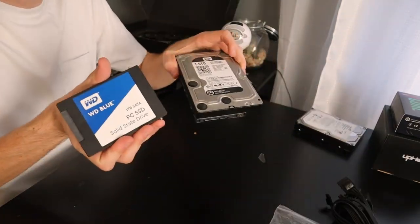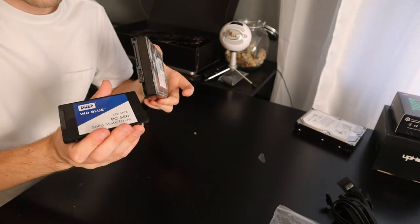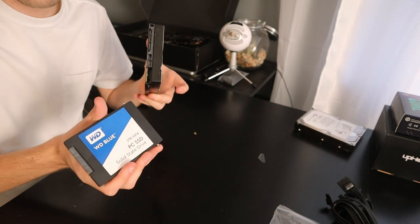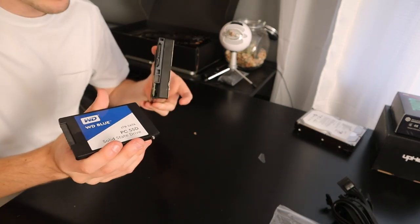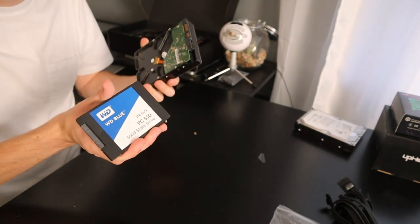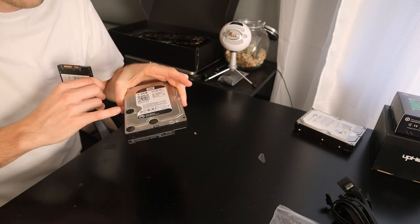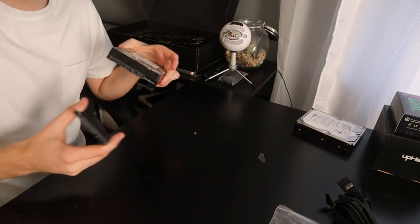I have a 1TB SSD, which is a Western Digital Blue. If I were buying it brand new I'd get the Samsung 860 EVO. Then I have a 1TB Western Digital Black drive as a secondary — the OS will be on the SSD and I'll use the spinning drive for files and videos. And then I have another backup drive as well.